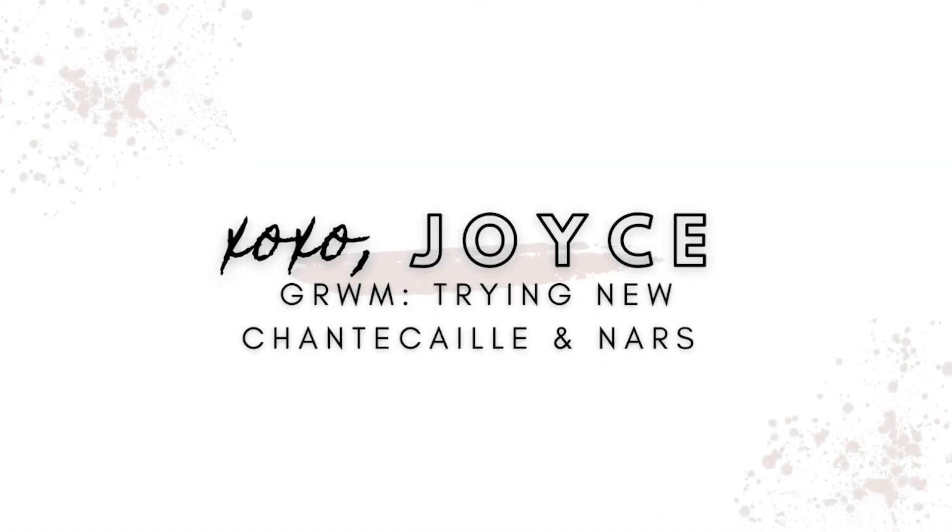It's been a while since I've worn any makeup and I thought it'd be fun to do a get ready with me. There are a few products that I purchased recently that I thought it would be fun to try out today. The first is the Chantecaille Future Skin Cushion Foundation, and then two products from the NARS Air Matte range: the blush and the Air Matte Lip Color. I thought it'd be fun to just try them on and see how they go.